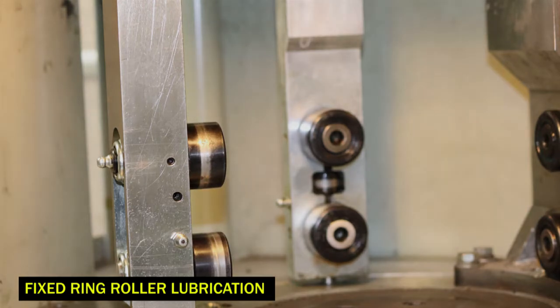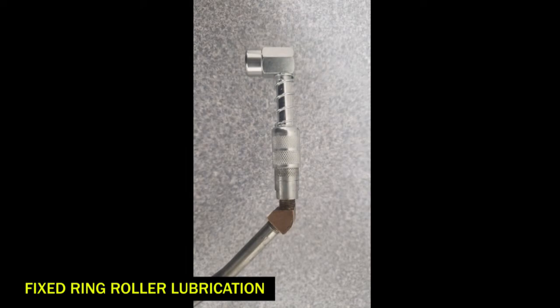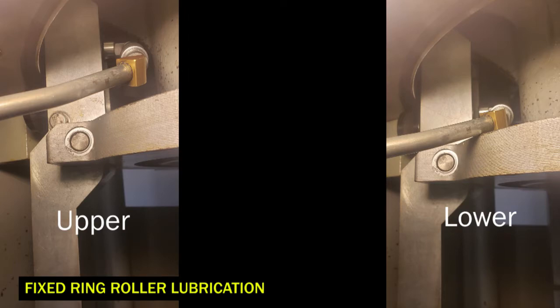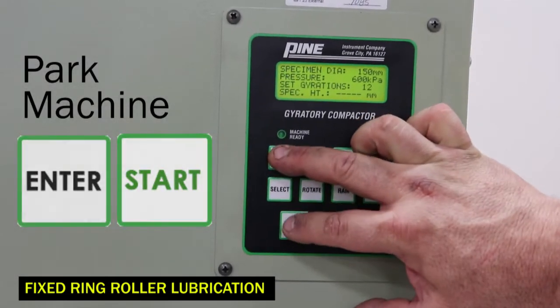There are two fixed ring rollers, upper and lower, to be greased with one pump every five hours of operation. Utilizing a 90 degree grease gun adapter, grease the upper and lower fixed ring rollers. Depending upon the style of rollers installed in your machine, there may be one grease fitting for each roller. Then press enter and start to park the machine.